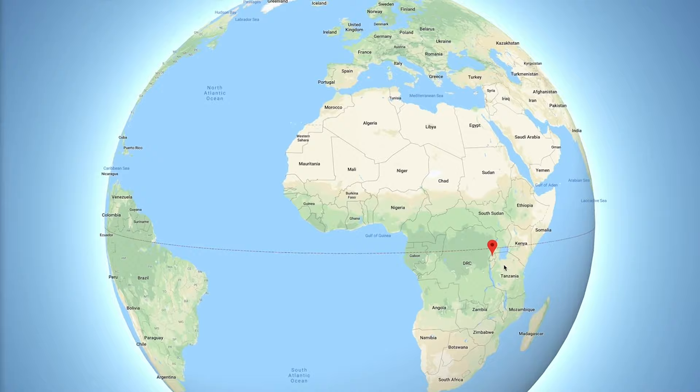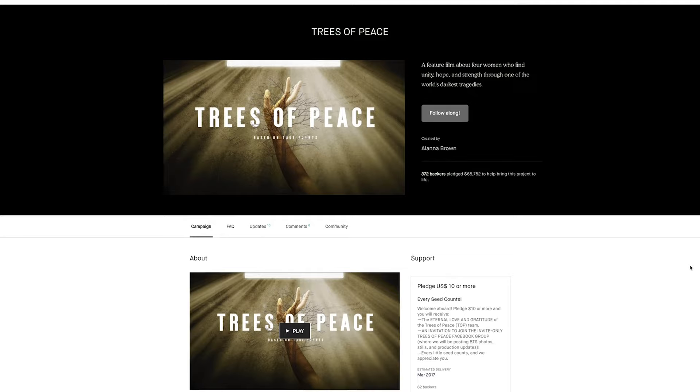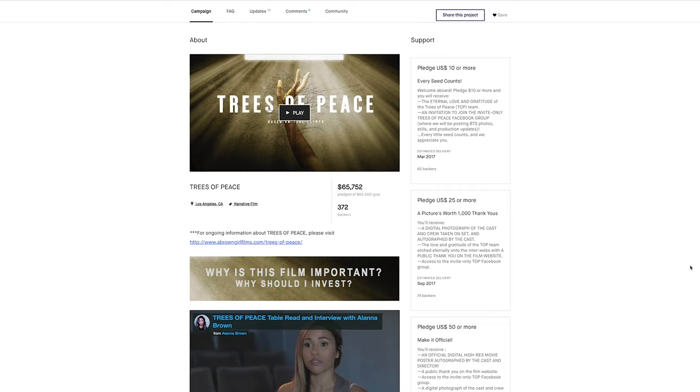In April, I am leaving to Rwanda for a week to help do research for a feature film called Trees of Peace. It's still in the pre-production stage. It's a story of the genocide in Rwanda that happened in the mid-90s — basically people hiding underneath a basement while the army is coming in and, you know, getting rid of people.